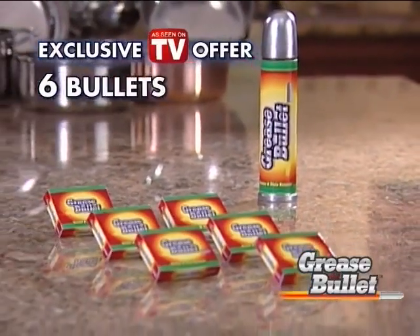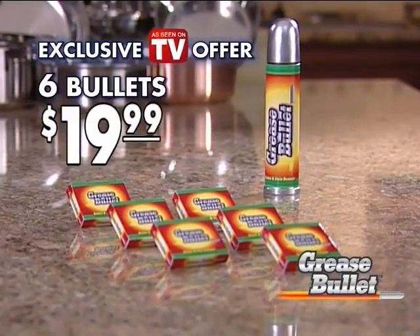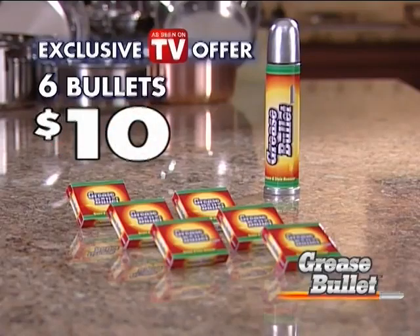Through this exclusive TV offer, you can get six Grease Bullets for just $19.99. Call now and we'll cut the price in half — that's right, you'll get six of the original Grease Bullets for only $10.